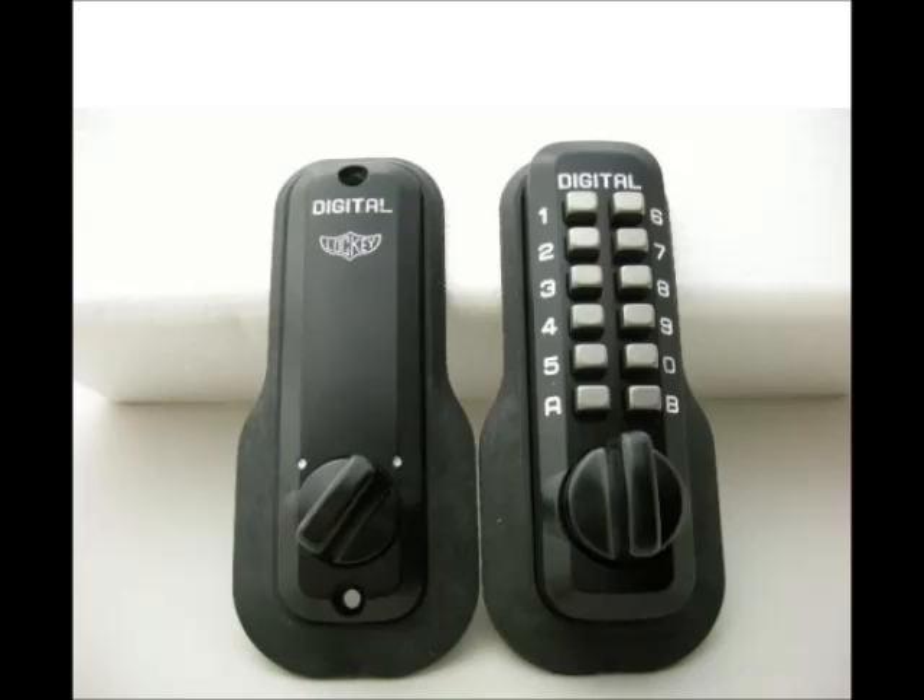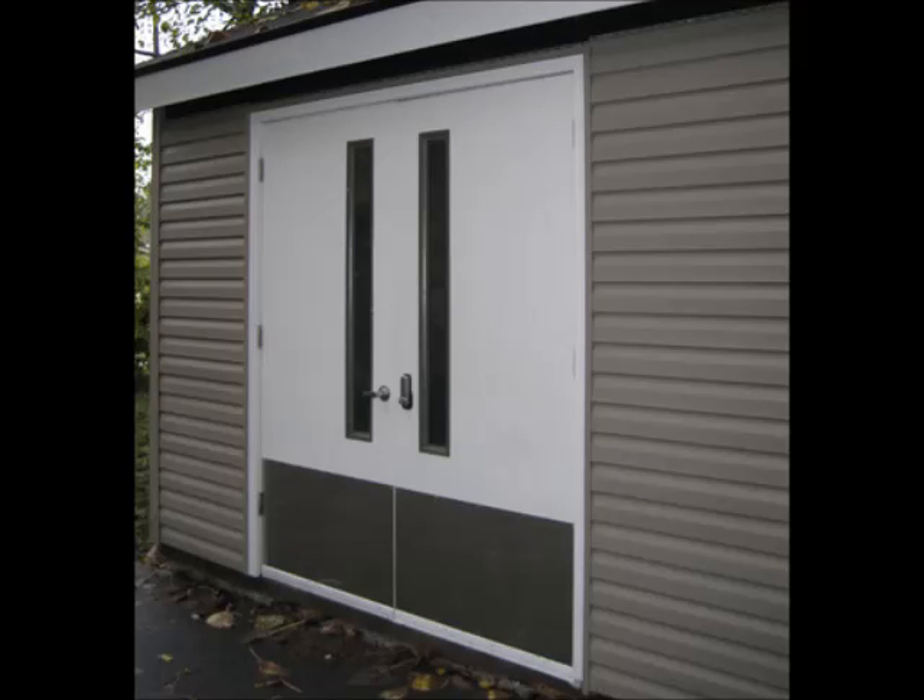For more information, click the link below and see all types of bump proof locks, such as the Locky Original M210 — a bump proof, mechanical, keyless entry lock which does not require wires, batteries or electricity. This lock is perfect for new doors and easily replaces existing hardware on your current doors.